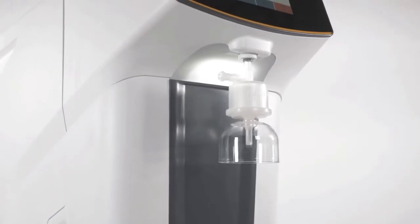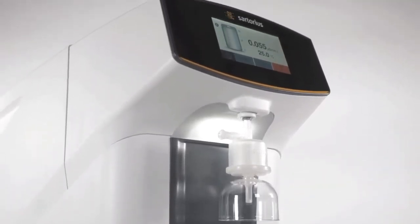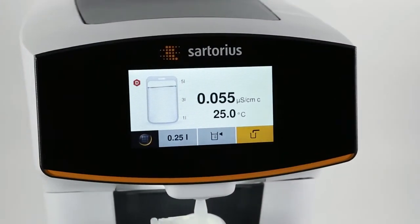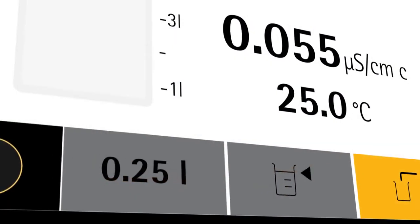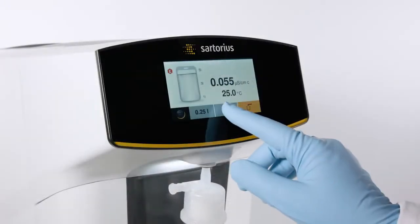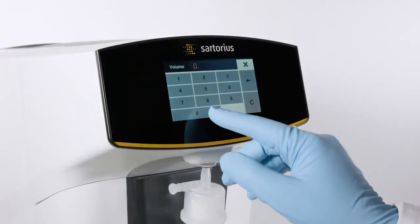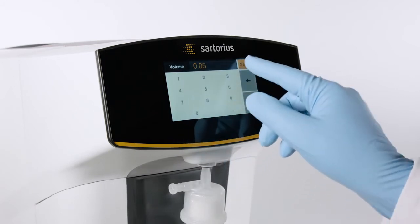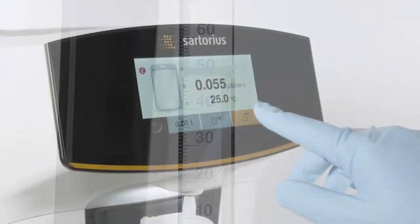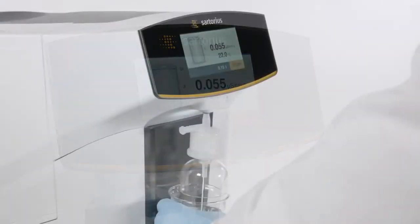The next-generation intuitive user interface makes your lab life easier as well. The large display shows you all relevant information and all three dispensing options at a glance. Volume-controlled dispensing enables you to enter desired volumes, while the favorites function remembers the last amount defined for recurrent dispensing of identical volumes. Or you can choose manual dispensing if you need different amounts.